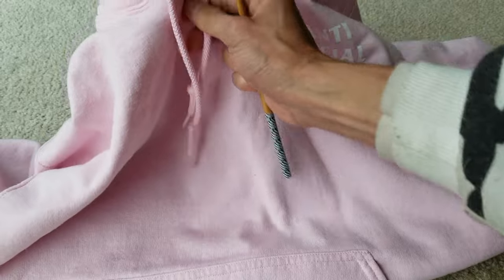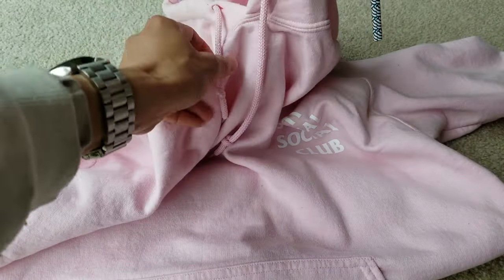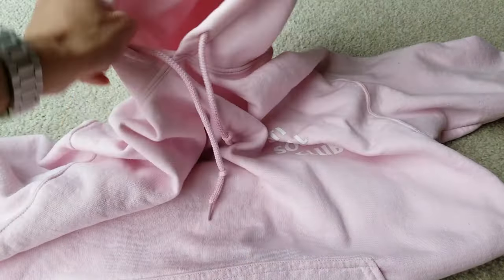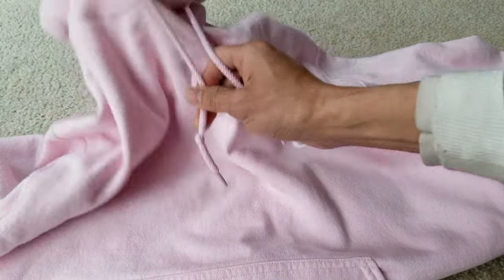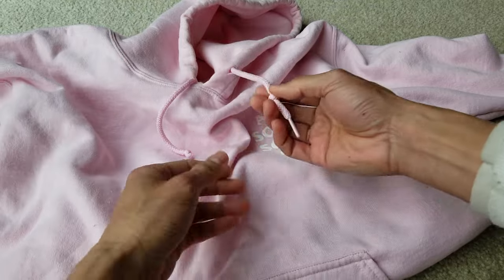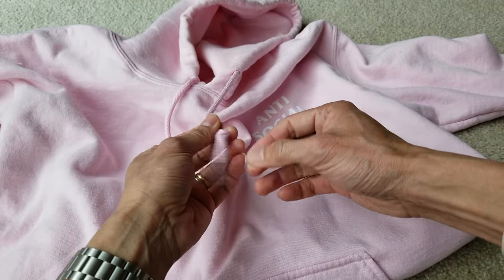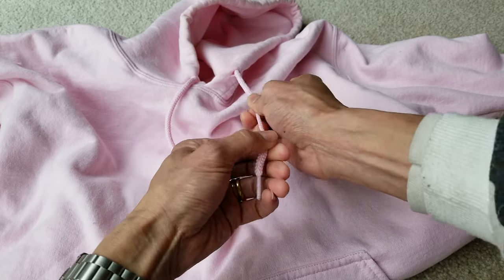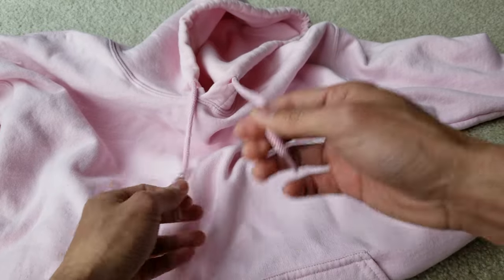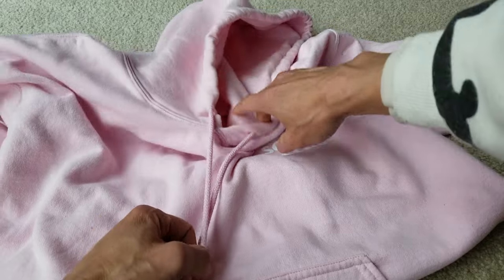After that, try to adjust it evenly. The reason this happens is when you do laundry — if you've got too much clothing in the washing machine or dryer, the drawstring gets pulled by other jeans, socks, shirts, or sweaters while everything is tumbling back and forth inside the machine.